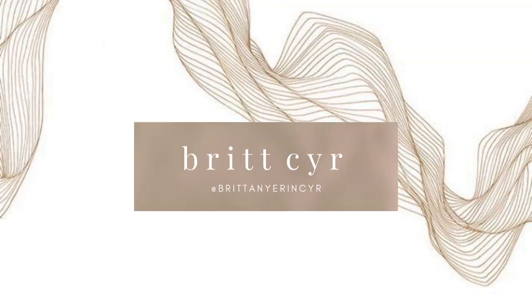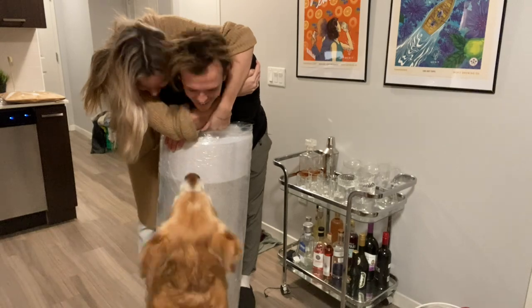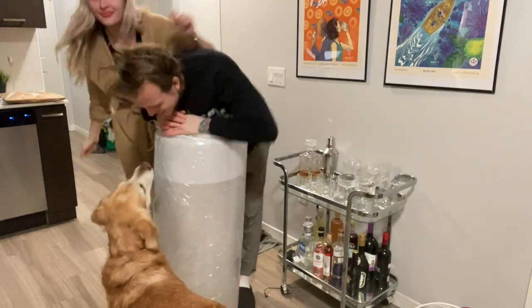Hello everyone, this review is going to be a little different than my other ones, but I thought I would give a review on the Juno mattress that my boyfriend and I bought recently. I'll start with the whole process of getting it — we ordered it super easily. There's only one kind of mattress, with the different sizes obviously.